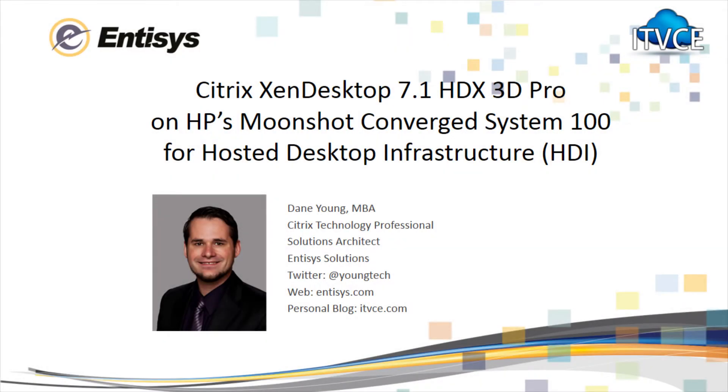Hi everyone, my name is Dane Young and I'm a Solutions Architect with Intisys Solutions based in Northern California. You can find my blog at ITVCE.com. In this video I'm going to be showing a demo of HP's Moonshot based ConvergedSystem 100 for hosted desktop infrastructure or HDI.